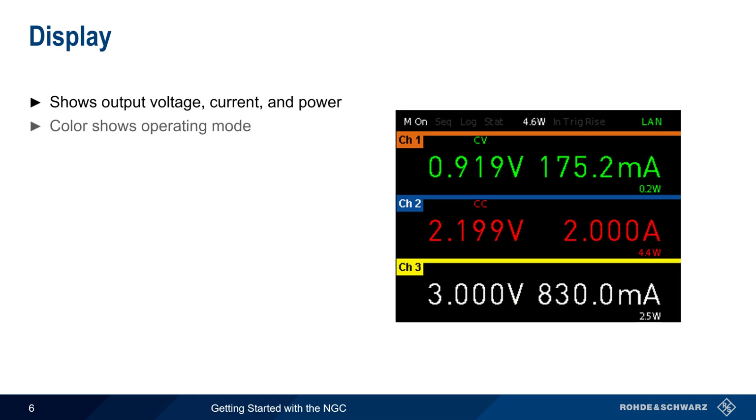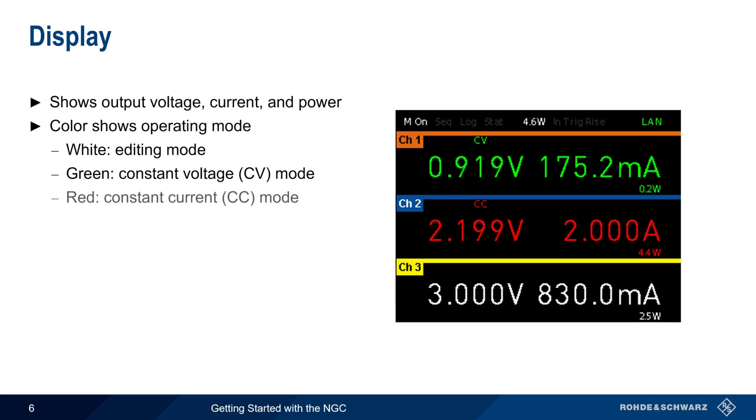The color of the displayed values indicates the operating mode for each channel. White is used in editing mode, that is, when the output is disabled. Values in green indicate that the channel is operating in constant voltage mode, and values in red indicate constant current mode.